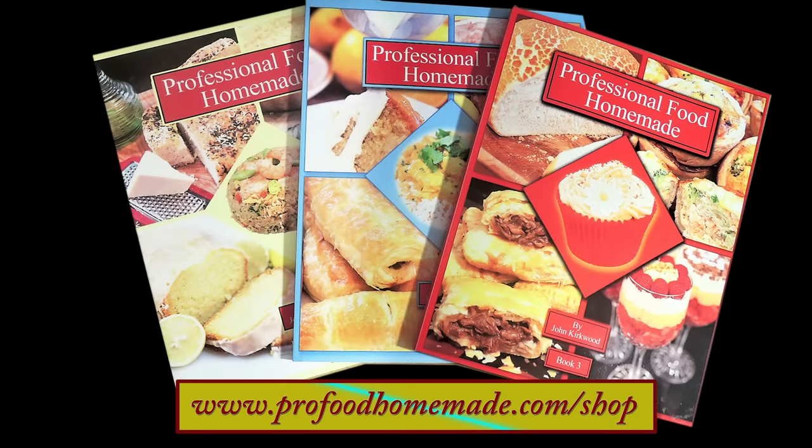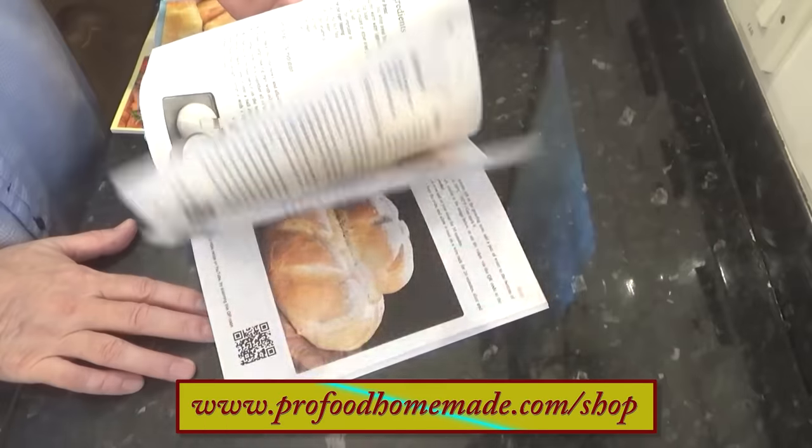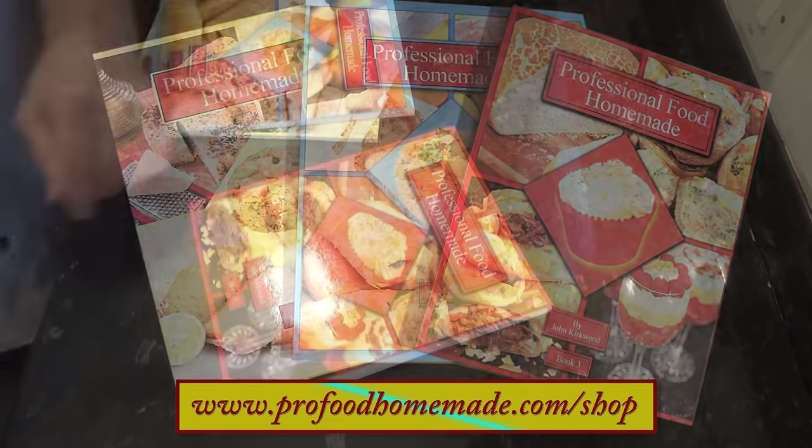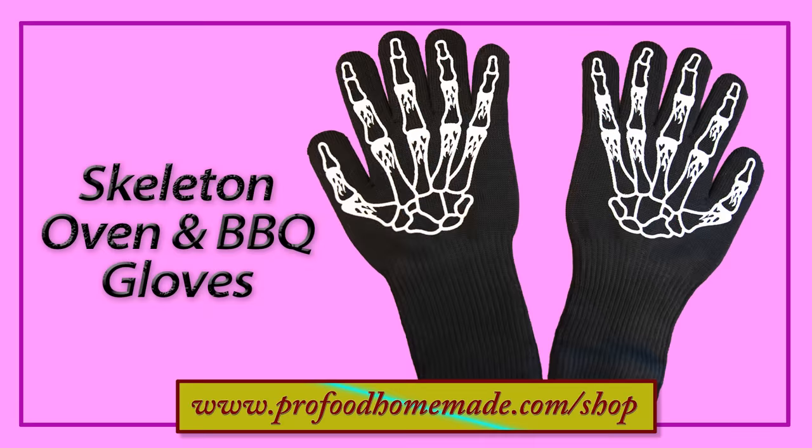At this point I hope you don't mind if I give my three recipe books a bit of a plug. The books have lots of our favourite recipes from our work kitchens in them. All three books are available in the website shop along with lots of other equipment I use in the videos. And by popular demand the skeleton style oven gloves are now available too. Just click on the eye icon top right of your screen and that'll take you to the website shop.